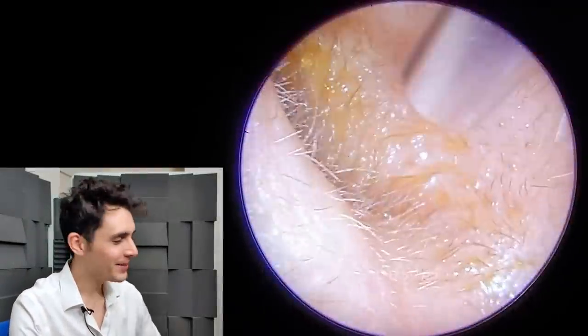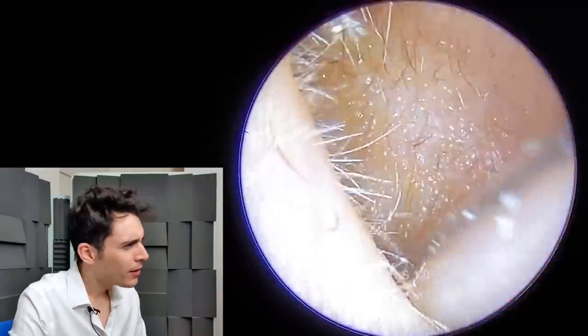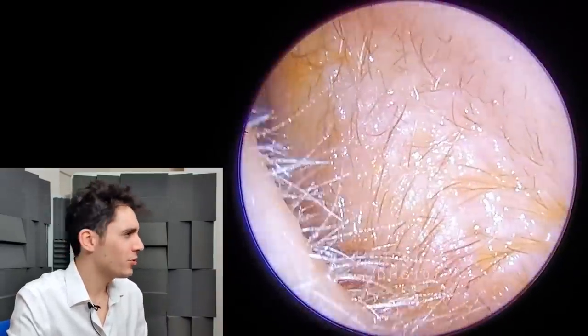Hi everyone, it's Connor here from Durham Hearing Specialists. I hope you're doing well and welcome to a very interesting video today. I've got a new piece of equipment to show you.